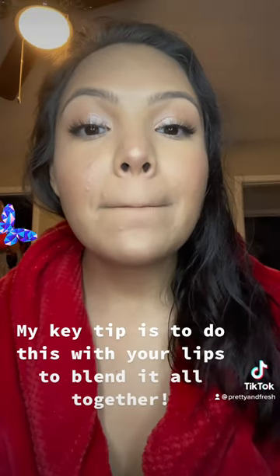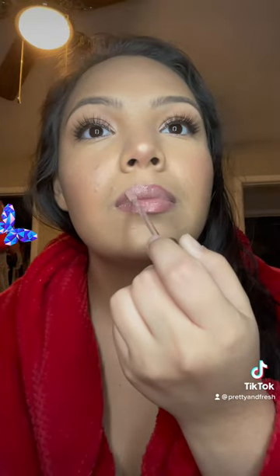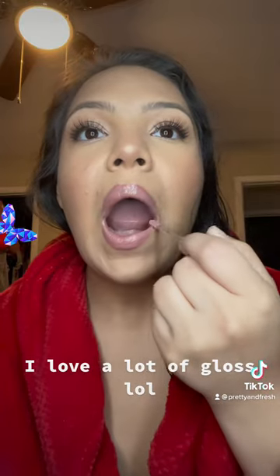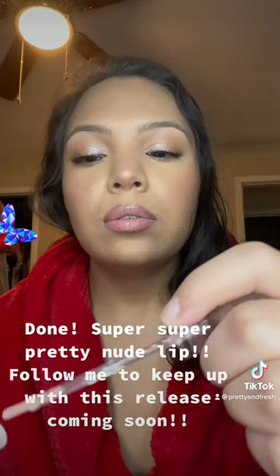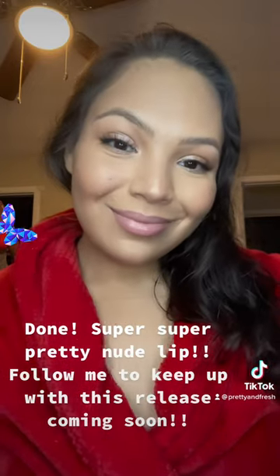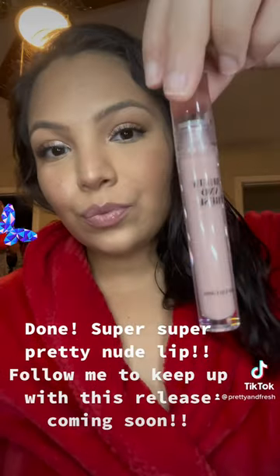My key tip is to do this with your lips to blend it all together. I love a lot of gloss lol. Done. Super super pretty nude lip. Follow me to keep up with this release coming soon.